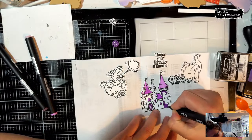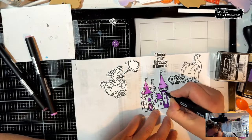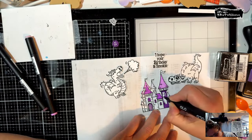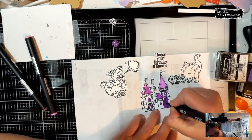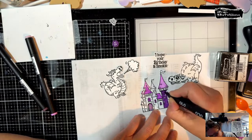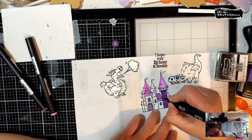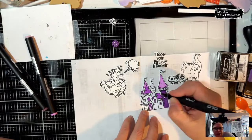Every month, whether it's on a live or in a video, I try to make two to three cards. Tonight we'll just make one using only items in the box, with maybe some other cardstock and inks.